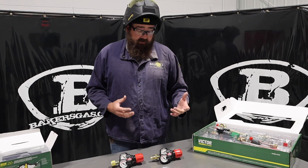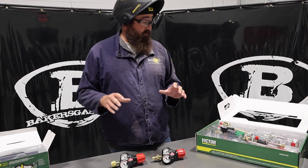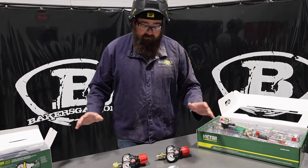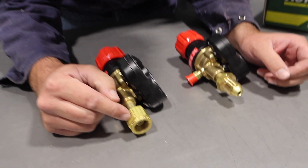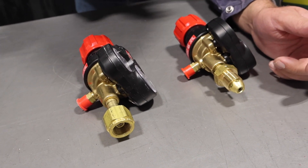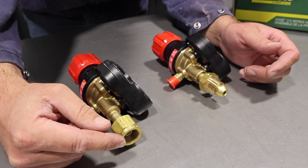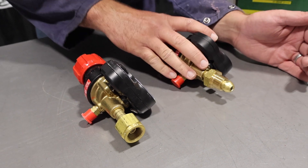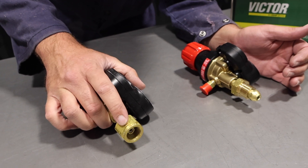Maybe you do know what you need, but this is going to clarify some things. When you're going to buy a torch kit — and they make two different torch kits — you can get either one of these regulators. The main difference on these regulators is the fitting. This is a CGA 300 and this is a CGA 510. The best thing to do is go out to your garage, barn, or shop and check: do I have a male fitting on the end of my acetylene tank, or do I have a female fitting? If you have a female fitting, you're going to need the CGA 510. If you have a male fitting on your acetylene tank, you're going to need the CGA 300.